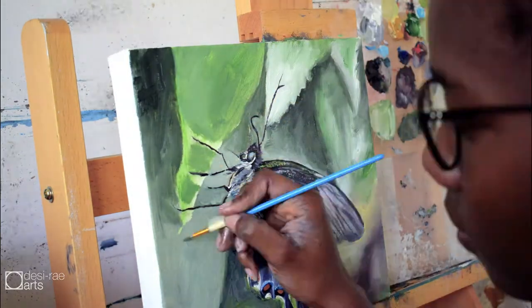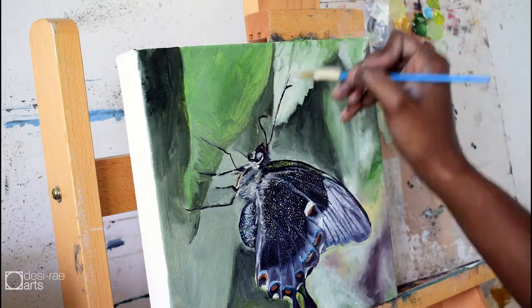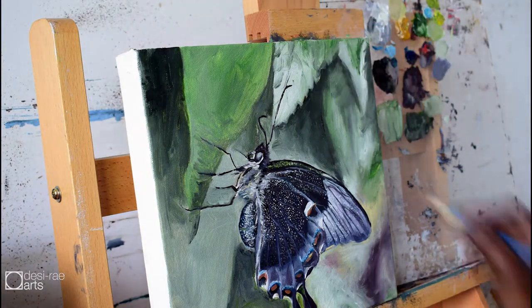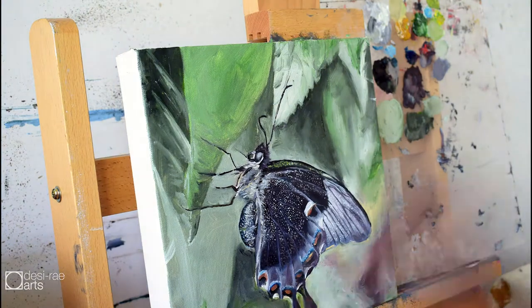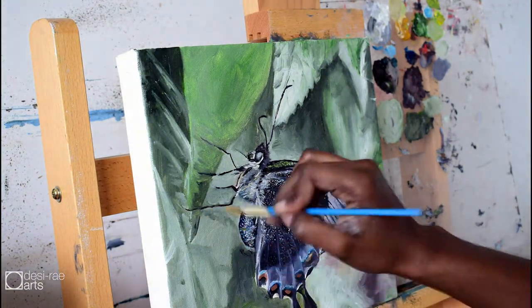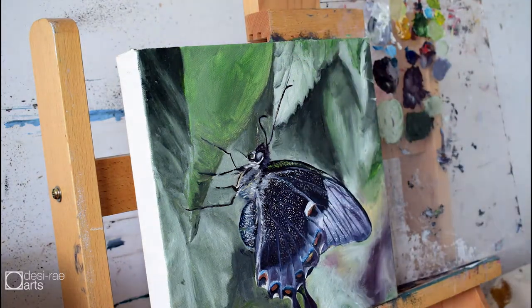I smoothed out the background by going over multiple times with a dry paint brush — both small for the edges, like where the leaves of the foreground meet the leaves of the background, but also going over with a larger brush for the parts at the bottom where you see the red and the ochre, the muted colors.